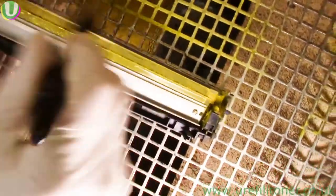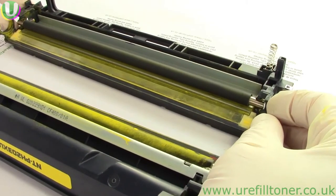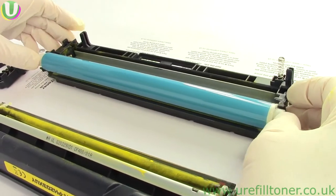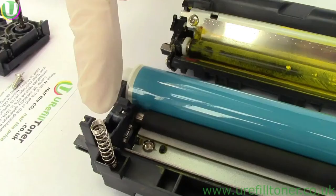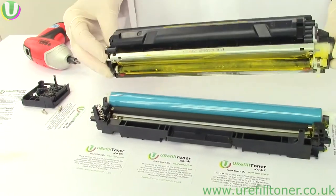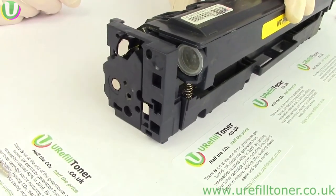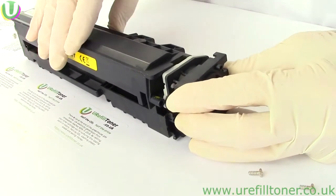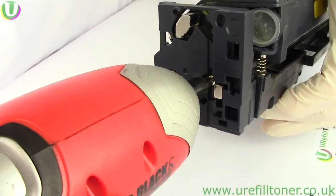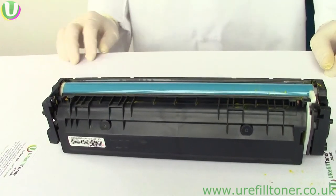Excess toner has got to be cleaned off — we're brushing it off, and a very slightly damp cloth also works. Then reverse all the steps. There's a key reference point: this spring has to encircle this lug here. Once in the right orientation, those two end plates will come into position easily, but honestly you have to do this a few times to get the feel of it. Then with the screws back in, that cartridge was ready to take a whole lot of waste all over again.